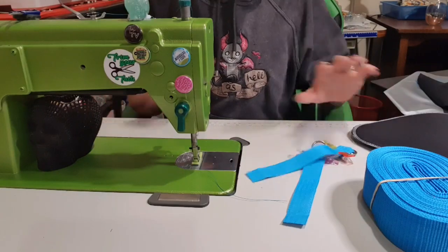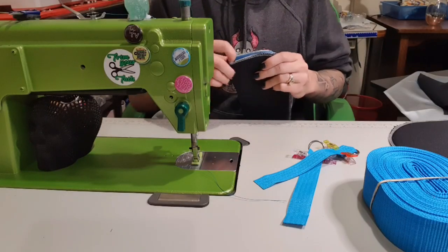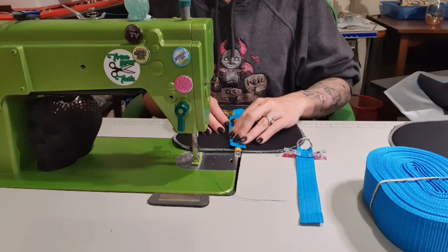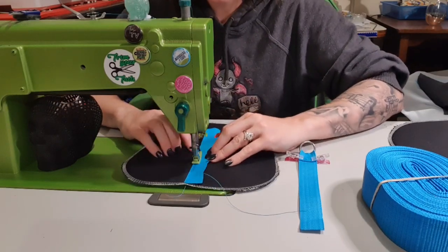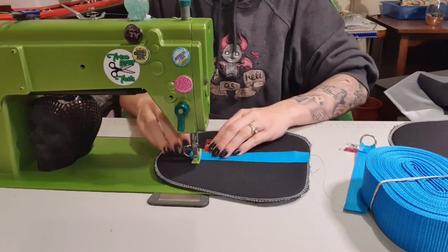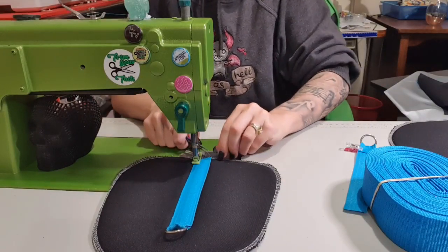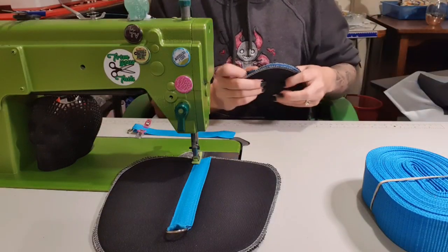I'm using M40 thread for all of this, including the binding. To find the center, I'm just going to fold it in half. I'm going to clip rather than snip so I don't cut my overlocking - or serging, depending on where you live. I'm going to line it up in the center and stitch an eighth of an inch down the edge, then twist and go across, and then twist and go down the other side. Backstitching - always backstitching. Then I'm going to do the same again and chain stitch them.